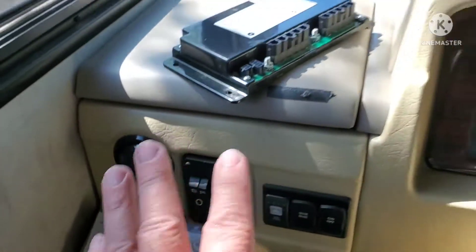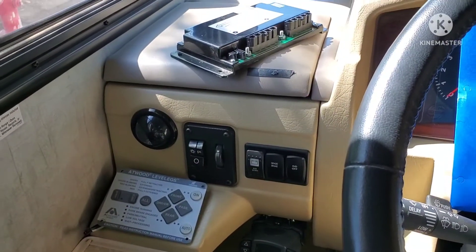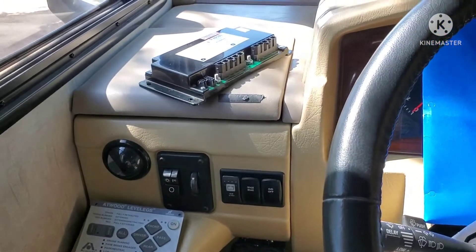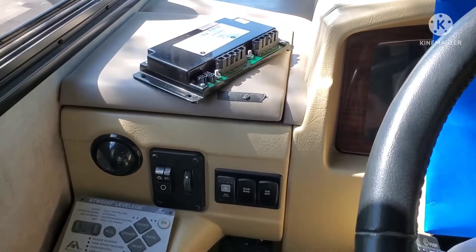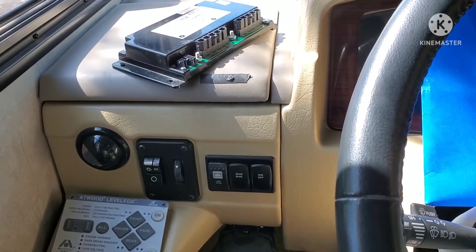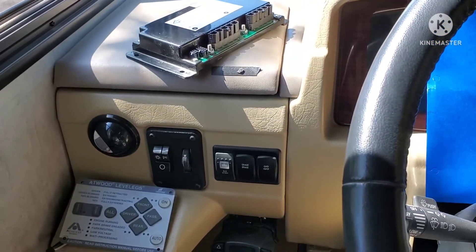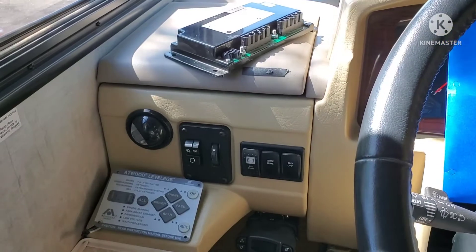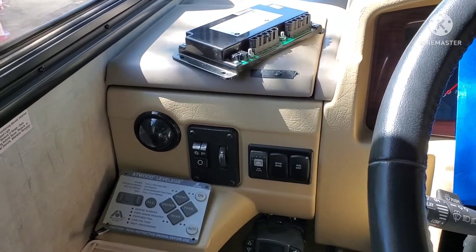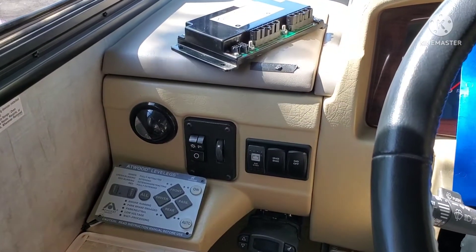So this is just update number one — some people reached out wanting an update. This did take time: shipping it out, the company getting it into their system, calling me, fixing it, and shipping it back. I'm going to put all the stuff back together, check the system once again. If the system still shows an error, I've got to pull that one leg off and start digging into it. That's where we're at with update number one.